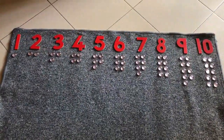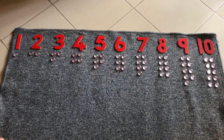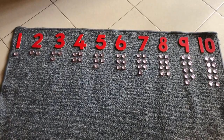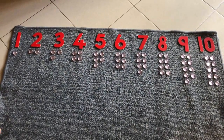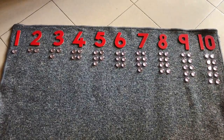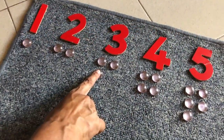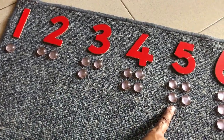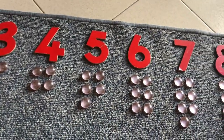The counters have also been placed in pairs, you will notice. We have a purpose for doing that. The child will notice that every other number has 1 counter missing for the pair. For instance, 3 has 1 missing in its pair, and then 5 again has 1 missing, and so on to 7, 9.